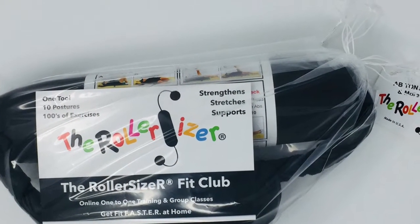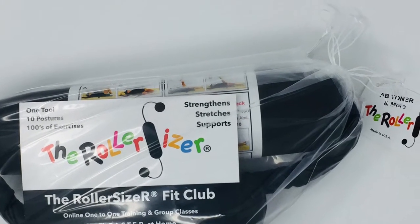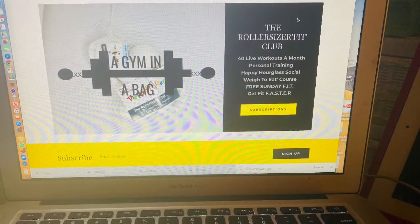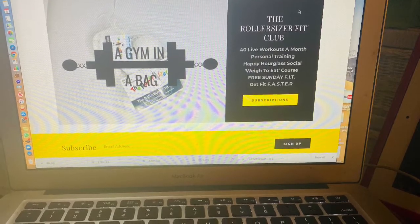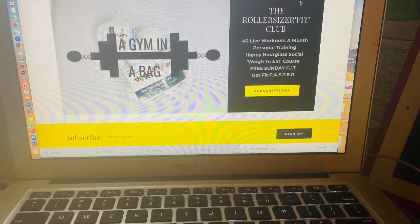The roller sizer is a gym in a bag. It does seven to eight different cardio machines while on your back, your knees, or standing. It's an online gym where you can feel safe but you are not alone — meeting lots of friends, trying to get fit faster while having a good time. I want to thank my son Lorenzo, DJ Forgotten on YouTube, for the music in the background.